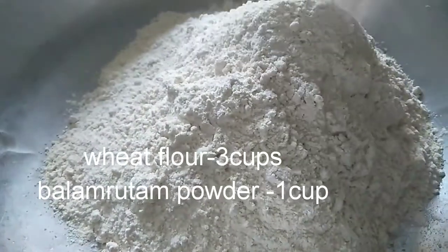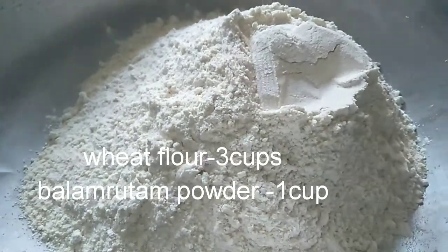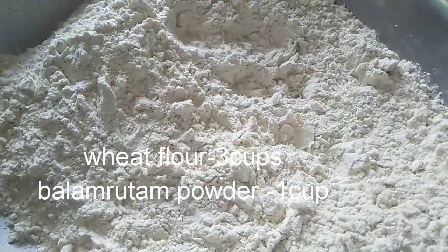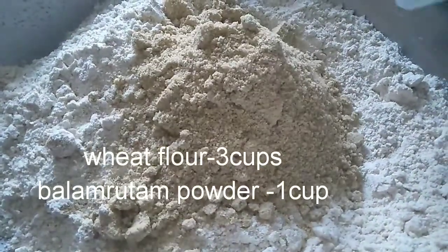We will use wheat flour. First, we will add 3 cups of wheat flour, then 1 cup of wheat flour, and 1 cup of sugar.